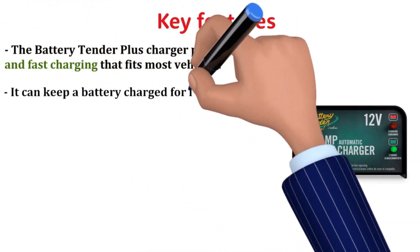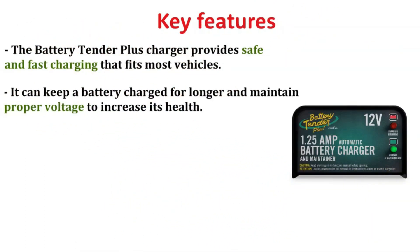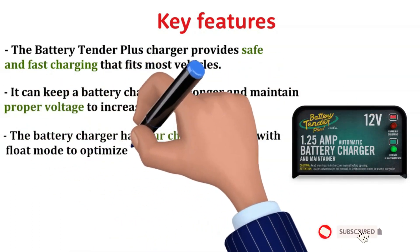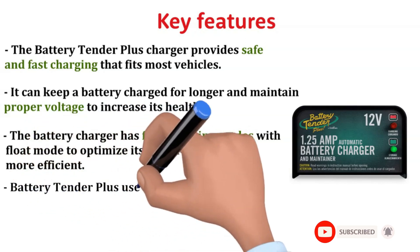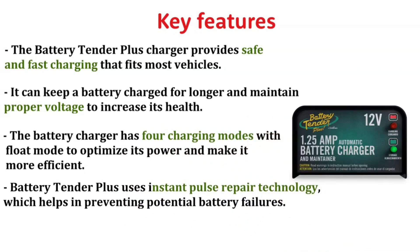Key Features: The Battery Tender Plus Charger provides safe and fast charging that fits most vehicles. It can keep a battery charged for longer and maintain proper voltage to increase its health. The battery charger has four charging modes with float mode to optimize its power and make it more efficient.